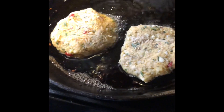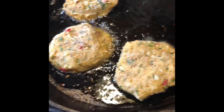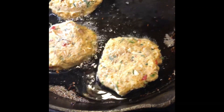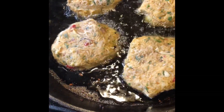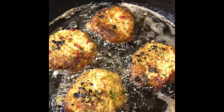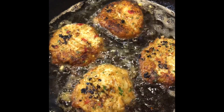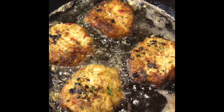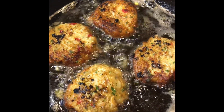All right my friends — there go those beautiful crab cakes. We're putting them in the fryer now with this cast iron, doing about four today. After about four minutes we turned them to the other side — we're almost there. Look at that nice crust, and look at those colors from all of the peppers. It's looking good.